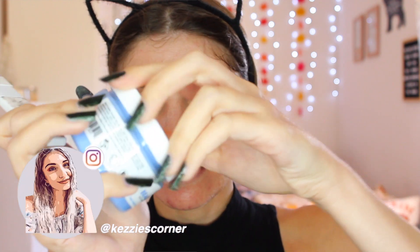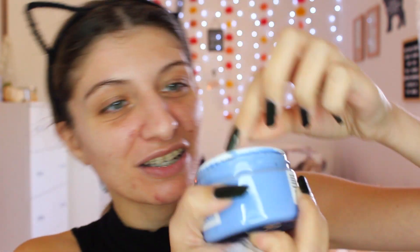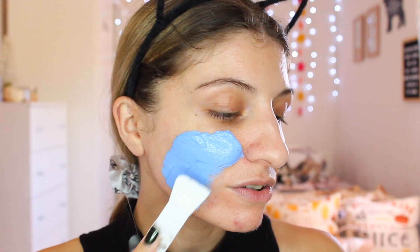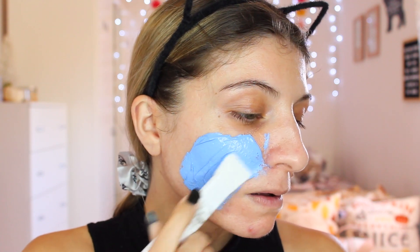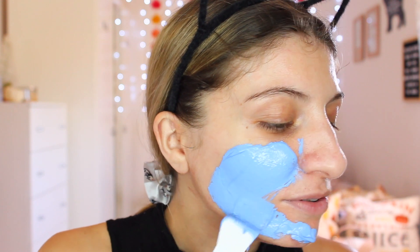This is the mask — it comes like so. It's actually really blue! I've never applied a blue face mask before. Usually face masks are like green. I actually really liked their detox face mask — it's actually really, really good. Let me apply it on this side.